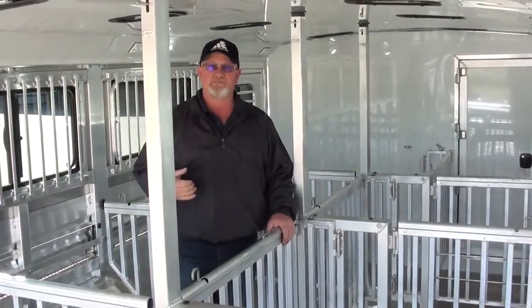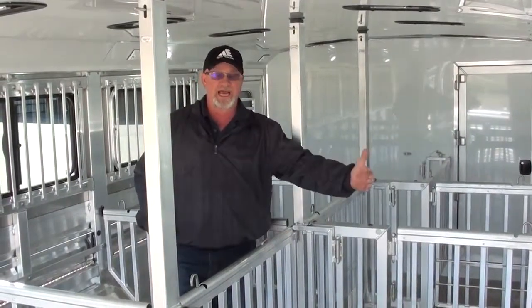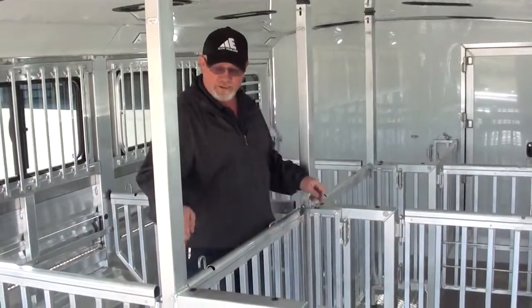Today I want to show you our new pin system for the Lowepro Livestock. It allows you to change from a 50-50 pin to an alley pin in just a matter of a few seconds.